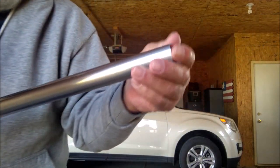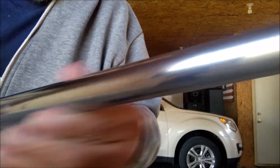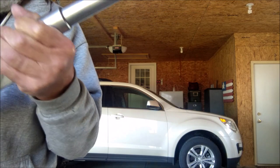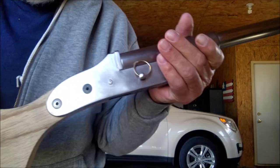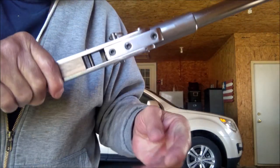You would not believe how much draw filing and polishing a piece of black iron pipe takes. It takes a lot. That's a good thing I'm bullheaded. But anyway, this is where I'm standing now, and hopefully this week I'll be able to make some progress on it.